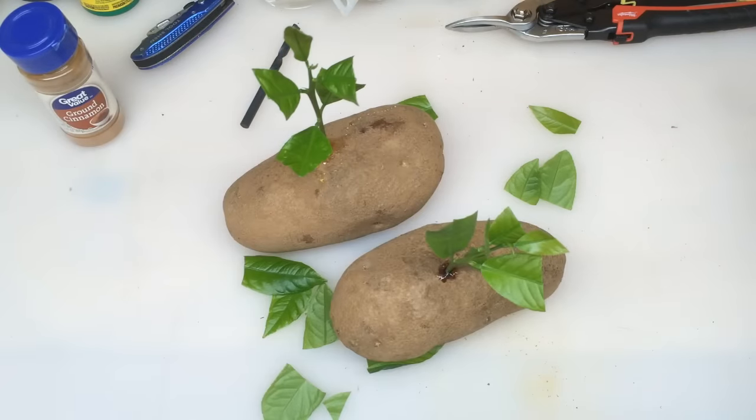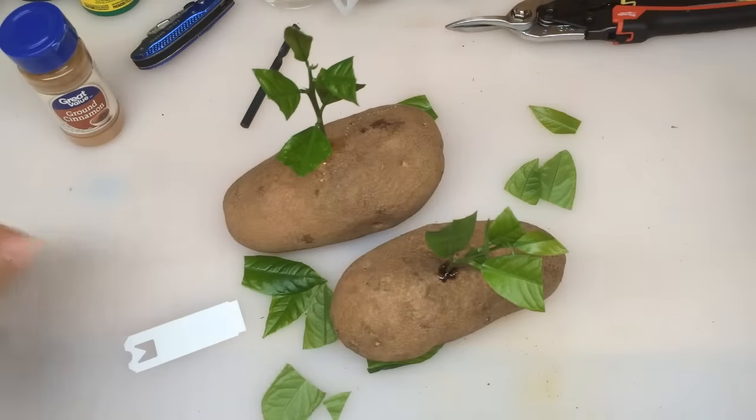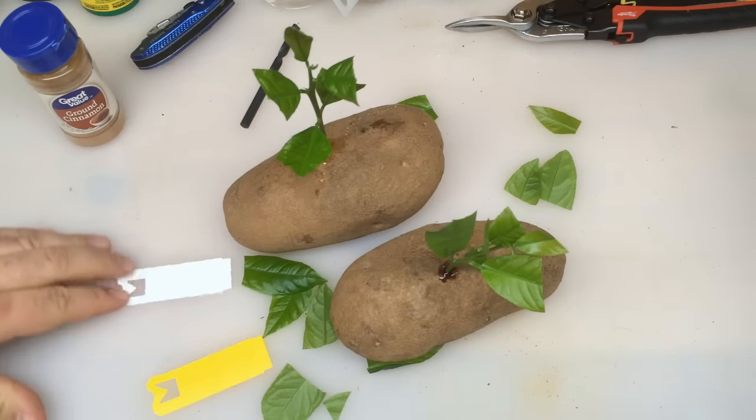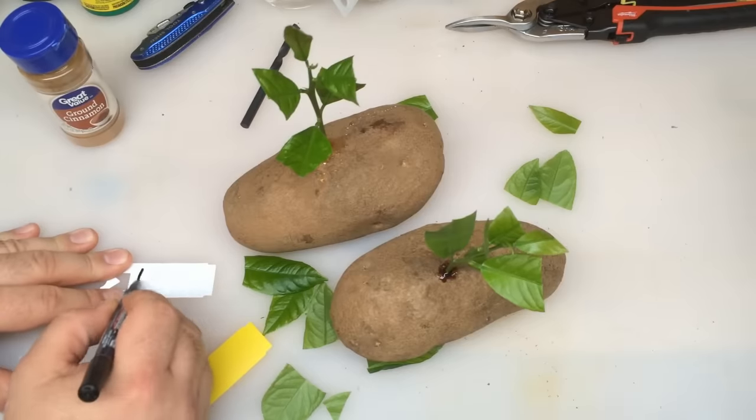Alright guys, there you go — you've got your natural way and then you've got your Clonex way. The natural way was with the honey and the cinnamon, and then we've got regular Clonex. I'll leave a link down below in the description if you guys want to go out and try the Clonex — it works great on a lot of different plants and really helps to promote roots. I've got a white tag and a yellow tag: we're going to mark the white tag with honey and cinnamon and wrap it around the base, and we'll mark the yellow one with Clonex and wrap it around the base of that cutting.